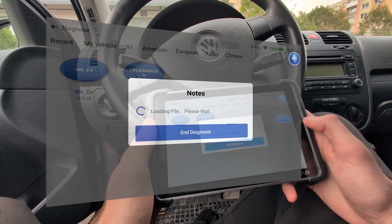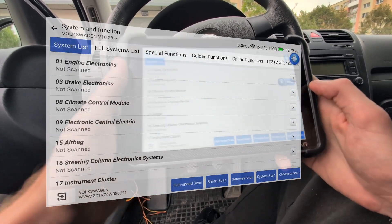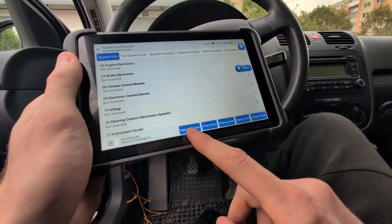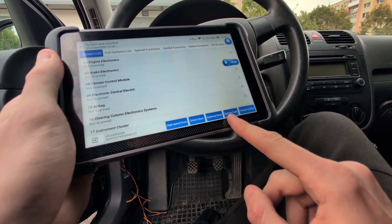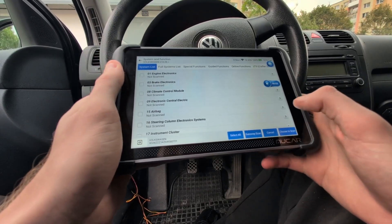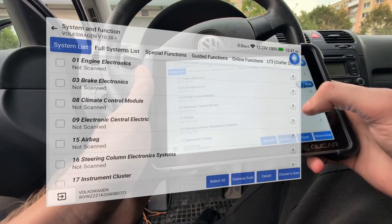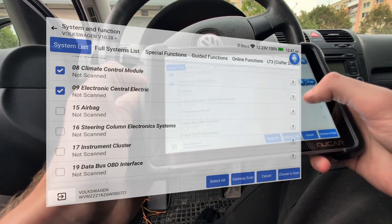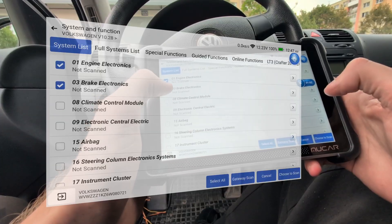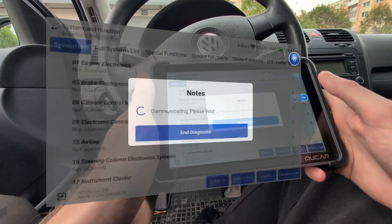Now this is the scanning new features after the update. We have a bunch of options for how we can do the scan: high speed scan, smart scan, gateway scan, system scan, or choose-to-scan. High speed scan is for a quick check, but choose-to-scan is very interesting because here you can choose only the systems you want to scan. So if I want to scan only four modules, I just select the modules I want — this I have never seen in another scan tool.